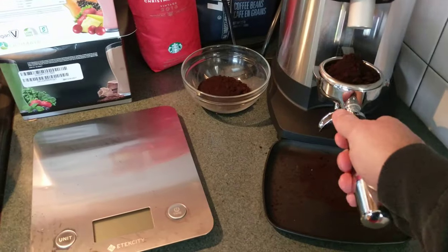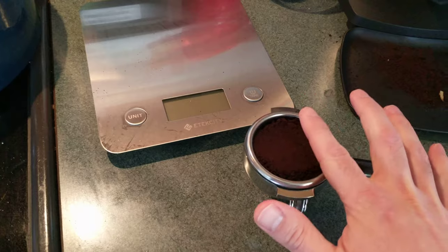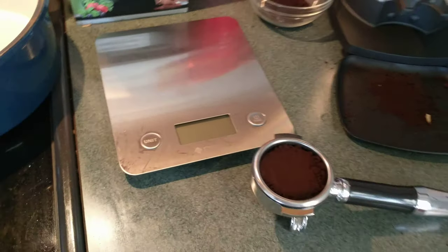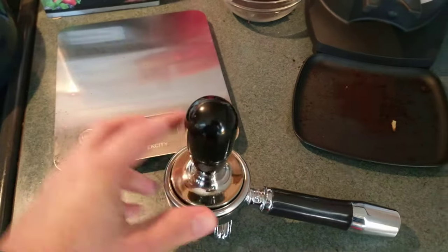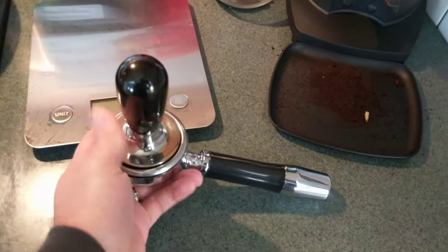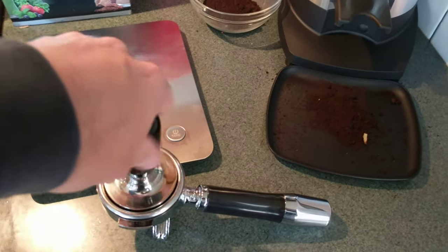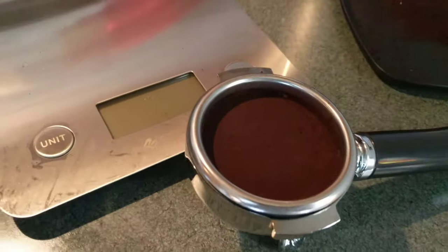Let me get my tamper. I'm doing this with one hand. I'm pretty new to this coffee stuff, but my wife has been doing it for a long time and she's helped me — after watching like a million YouTube videos. So I'm going to tamp this down. With one hand this is basically impossible. I know this is not the proper technique for tamping, but I don't care — the coffee's still going to taste good. A little polish on top. Not too bad — one-handed!